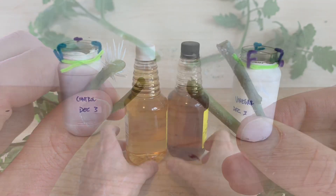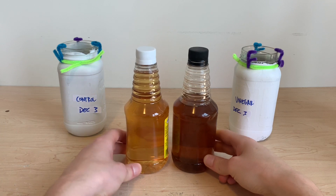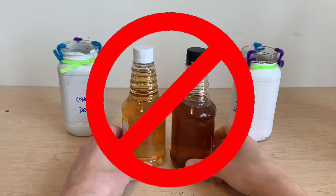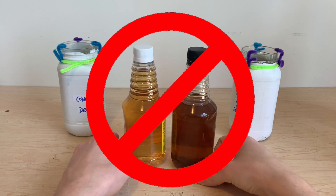I think the entire concept of apple cider vinegar as a rooting agent is simply misinformation from the internet. I will not be trying this again and will be sticking to what I know is successful: cinnamon and honey. If you're interested in those products, I've got videos detailing how they can improve rooting right here on the screen. Thanks as always for watching, and happy harvesting.